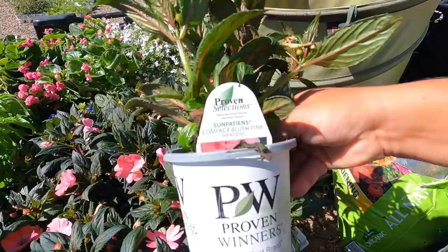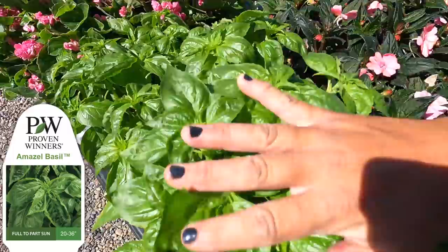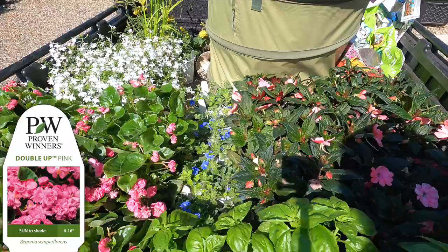I think we're going to gather up some plants first for the containers and window boxes. Look at this cartload, you guys. And also I think we'll do the back sun porch pots. We've got some sun impatiens — these are the compact blush pink. There's the Amazel basil that smells amazing. There's our double-up pink begonias.